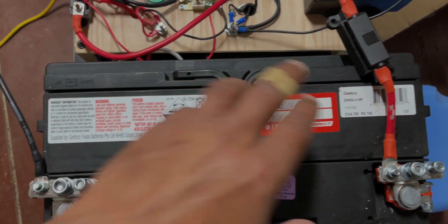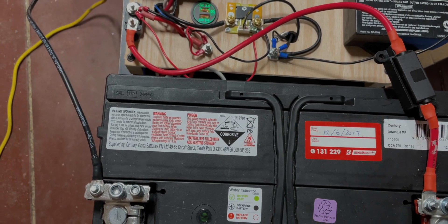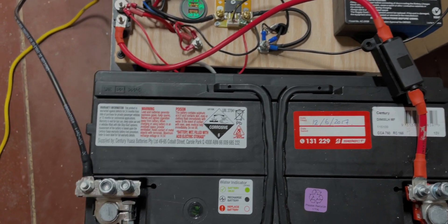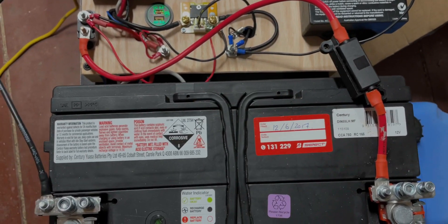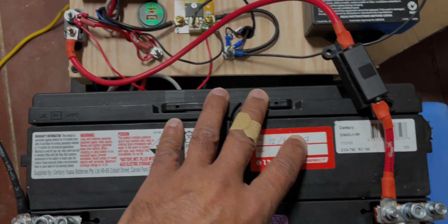So be very careful, and that's why you need to have a fuse. If accidentally the positive were to make contact with a negative, the fuse would blow and there would be no danger. That's the first fuse I have very close to the battery itself.